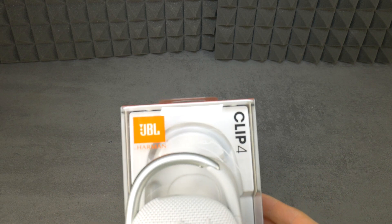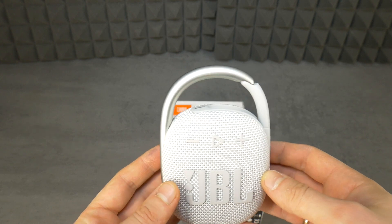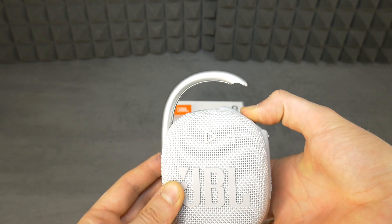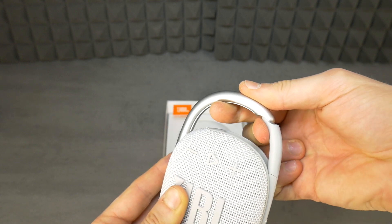Hello, brave one! Today I'm going to show you how to disassemble the JBL Clip 4 portable Bluetooth speaker. This video will also be useful if you just want to remove the fabric speaker mesh in front.